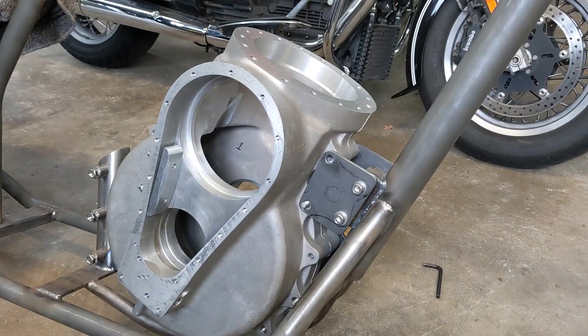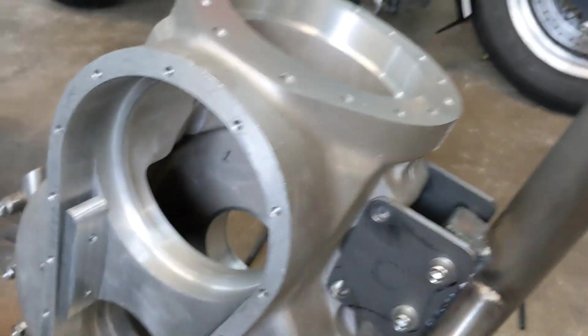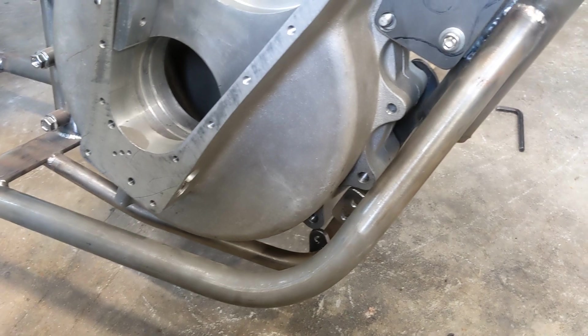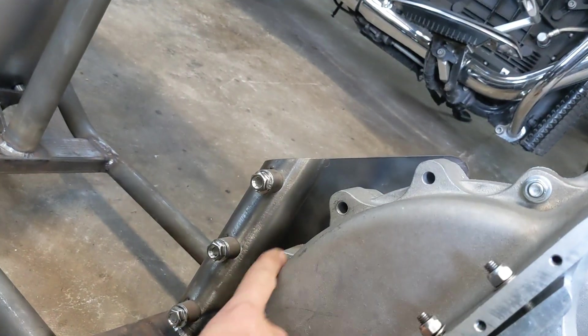Hello, welcome back to the Project Hercules diaries. Today is more closer to fabrication than engineering, but it's all kind of the same thing. These are the engine cases that we intend to use — the ones that have been fully machined. We've popped these into the frame this morning to make sure that all of the holes that go through the frame plates line up properly, because on the dummy engine that we gave to Raw Steel Choppers, these were all drilled and marked by hand and by eye.